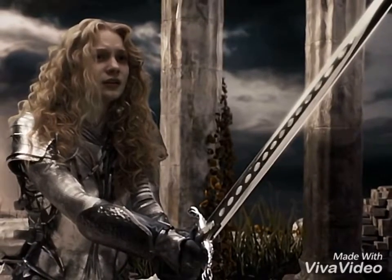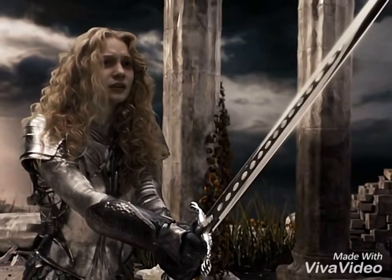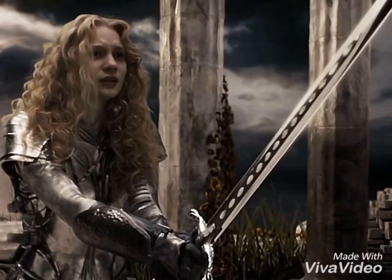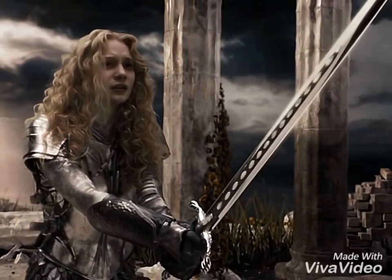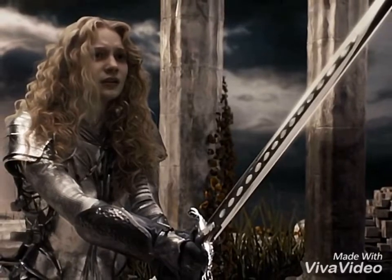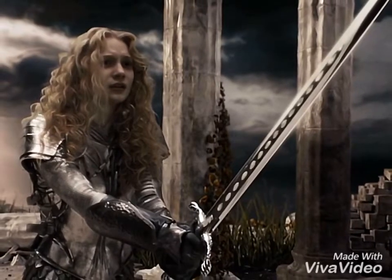Her sword appears to be a longsword, and there are two things that really bother me about it. First, the guard flows backwards. Why? The guard is there to — when you're parrying — block your opponent's sword. If it bends backwards, then your opponent's sword will just slide off into you. What's the point of the guard if it doesn't actually block opponents? That's the worst guard I've ever seen.